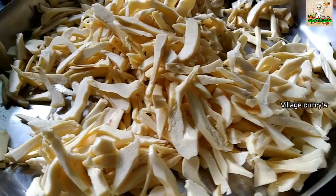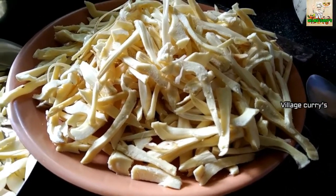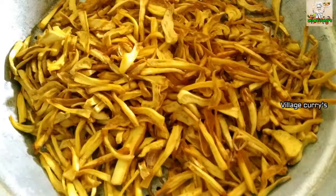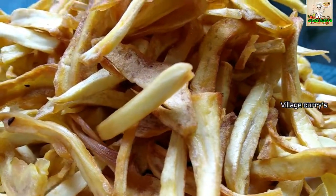Now I have a lot of chips. I will be watching this video. If you like this video, subscribe, like this video. I'll see you in the next video. Goodbye.